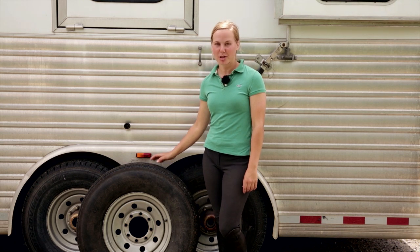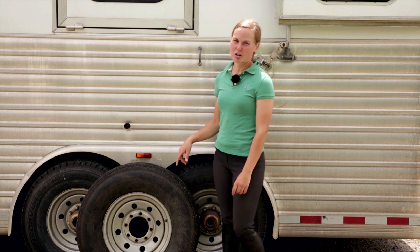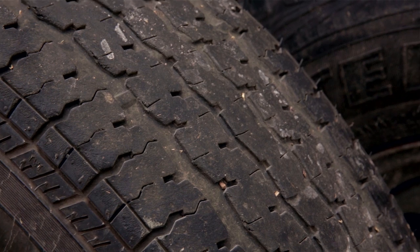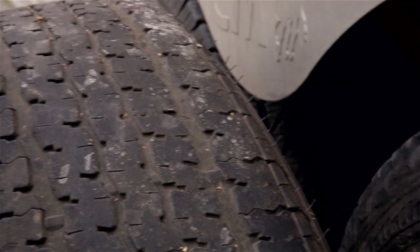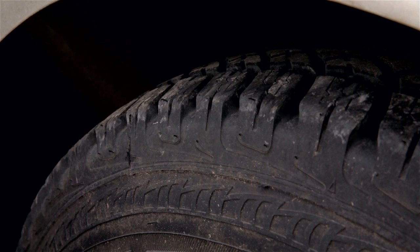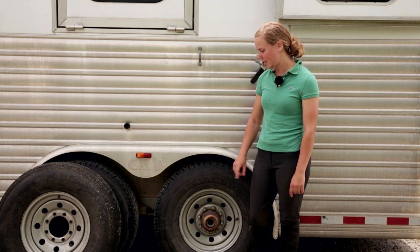Hey guys, this is my invention tip of the day. Before you head off to your next show, make sure you check your tires. You want to make sure that you have plenty of tread, there's no cracking, and it's hard enough. You'll see here on this tire that there's not enough tread and it's a little soft. This one here has plenty of tread, is hard enough, and has no cracking — this will be the ticket.